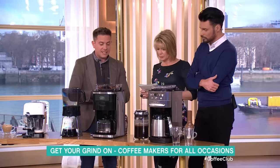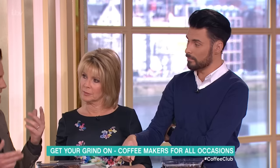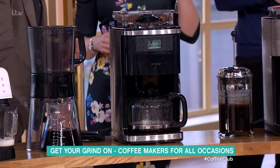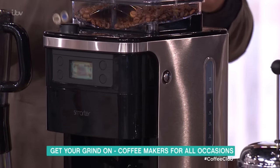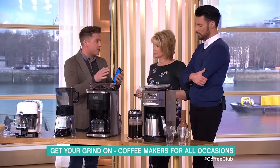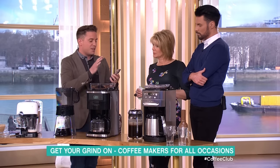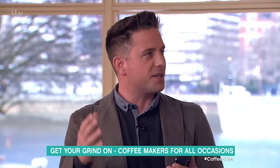Now, a blowout coffee maker — this is the Smarter Coffee. You may have seen the iKettle before; this is the sister product. It's great for a family because you can add multiple users to the app. You control your coffee machine from your tablet or smartphone — Android or iOS — and you can program the exact coffee you want for yourself, and someone else in the family can do the same.